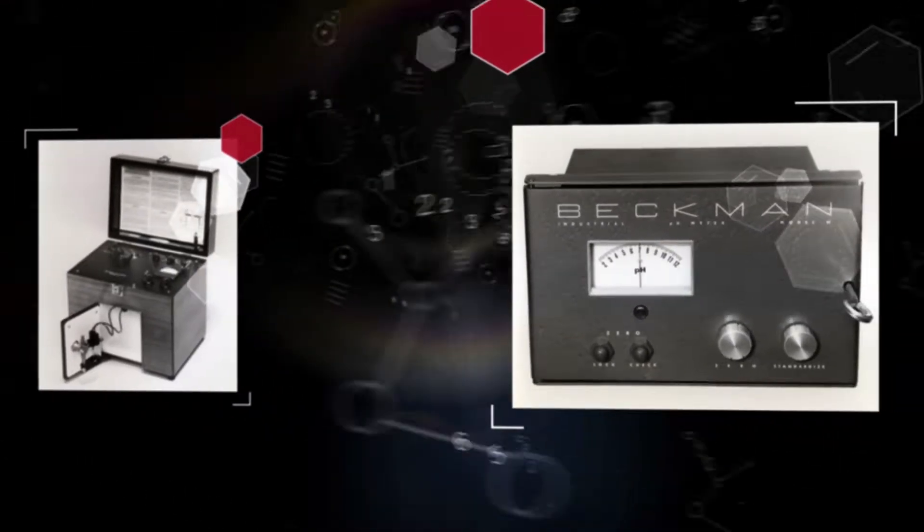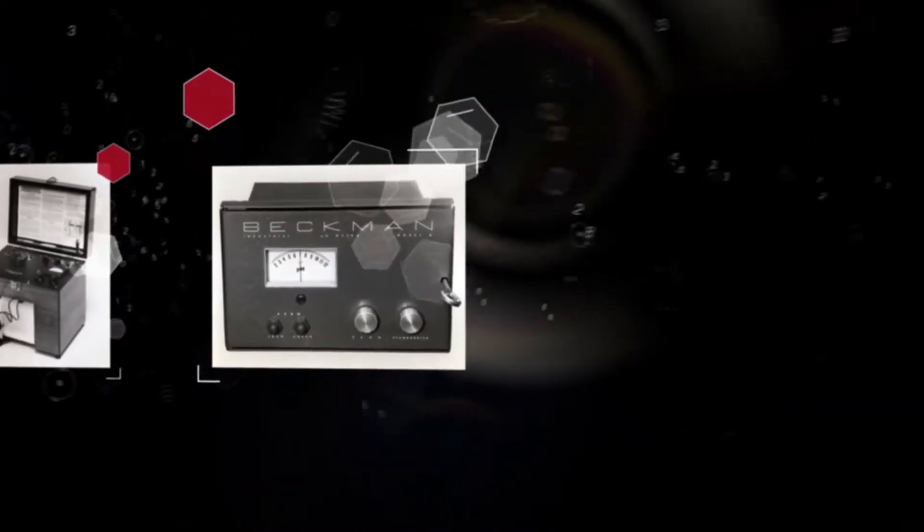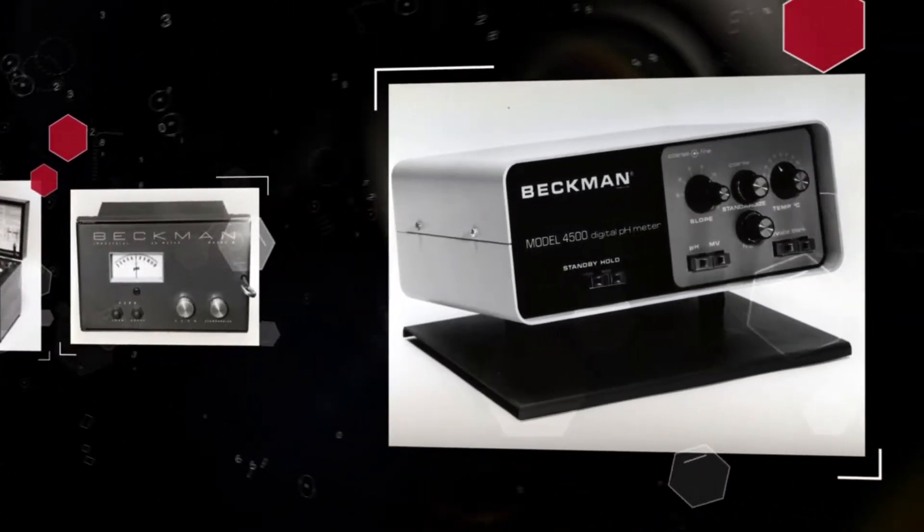A pH meter is an electronic instrument used to measure the acidity or alkalinity of an aqueous liquid or a semi-solid substance.